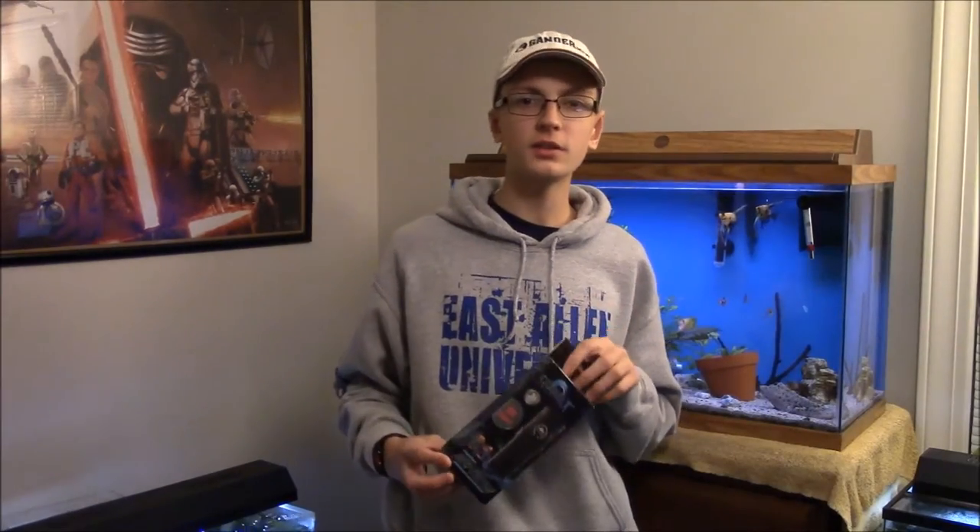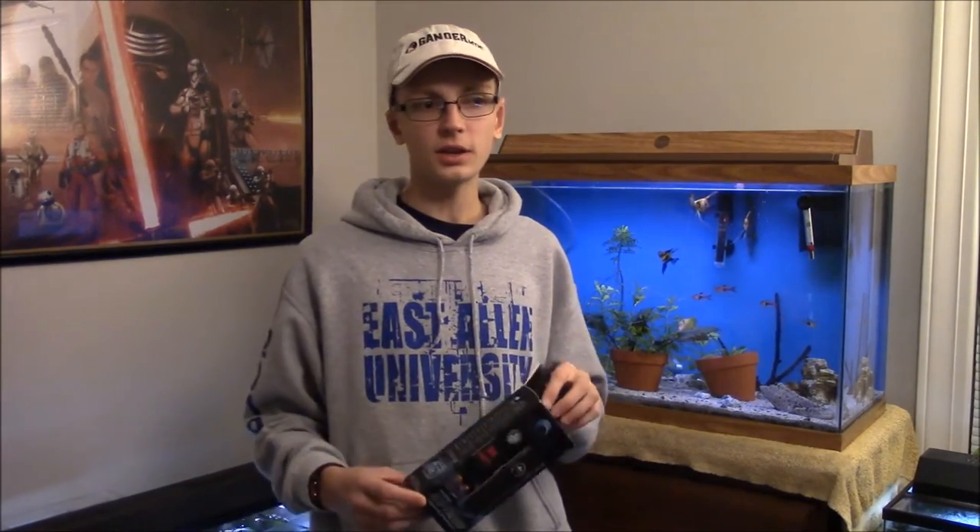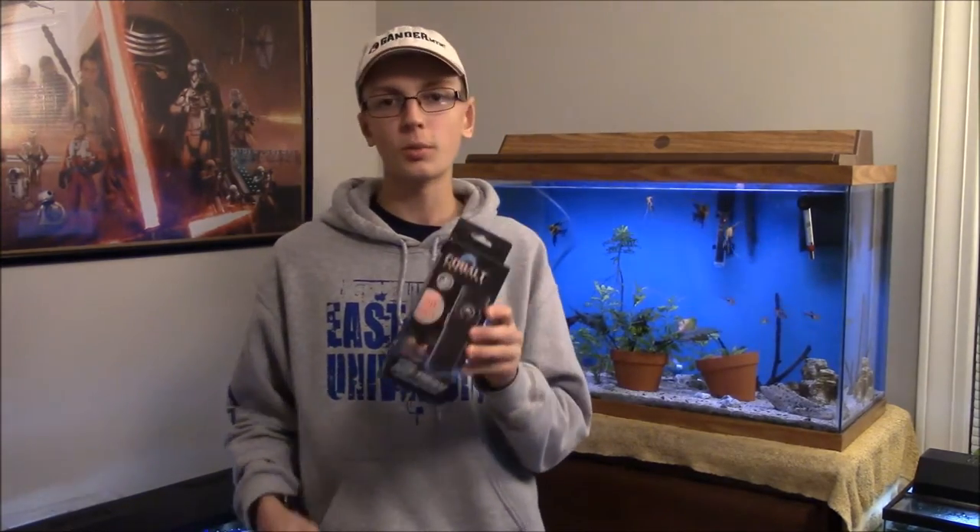Two big things you want to look for in a heater for your tank: you want it to be precise and you want it to be reliable. Those are two things that my own use of this heater and other people's use can guarantee you with the Cobalt Neotherm.